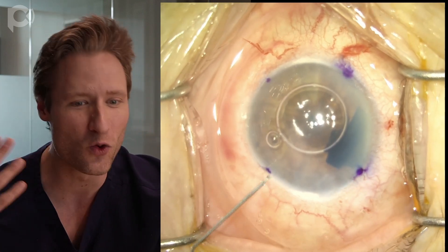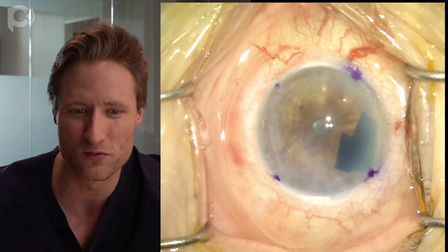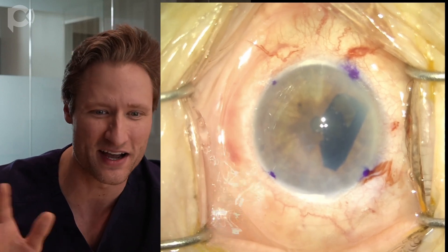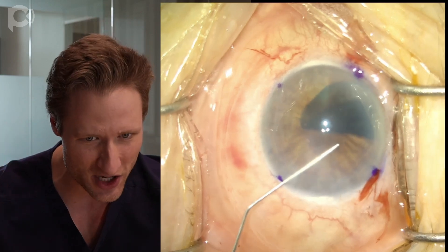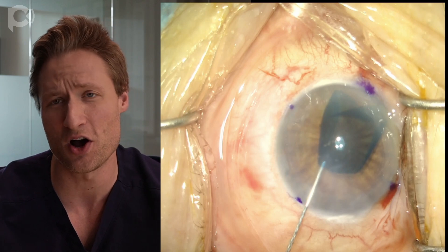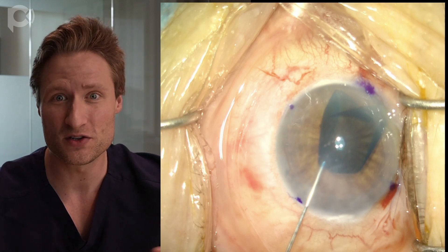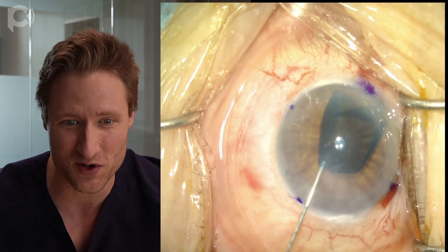Once the graft is in, the very first thing you do is remove any air bubbles, because they push the graft out of the way and prevent you from unfolding it. Then you deepen the chamber with more saline. Now, the graft is a little wadded up and the chamber is a little shallow, so you just deepen it with saline. The next important step is to verify whether the graft is right side up or upside down before you start unfolding it — here, we're not using an orientation mark, but you need to check orientation first.